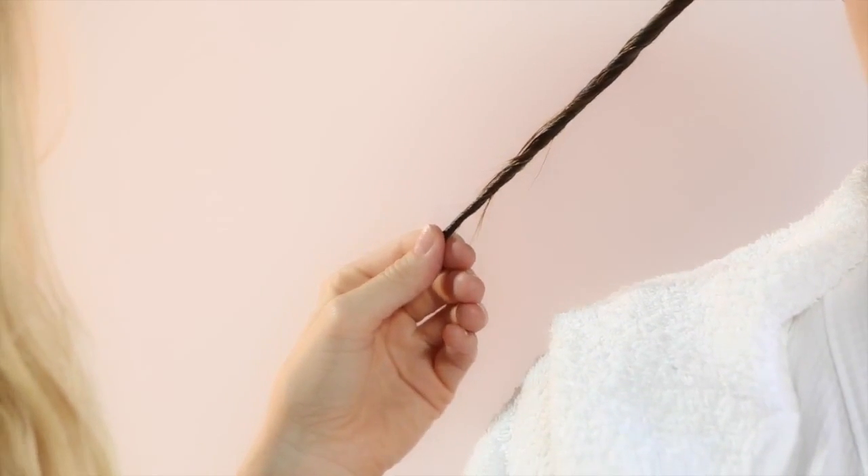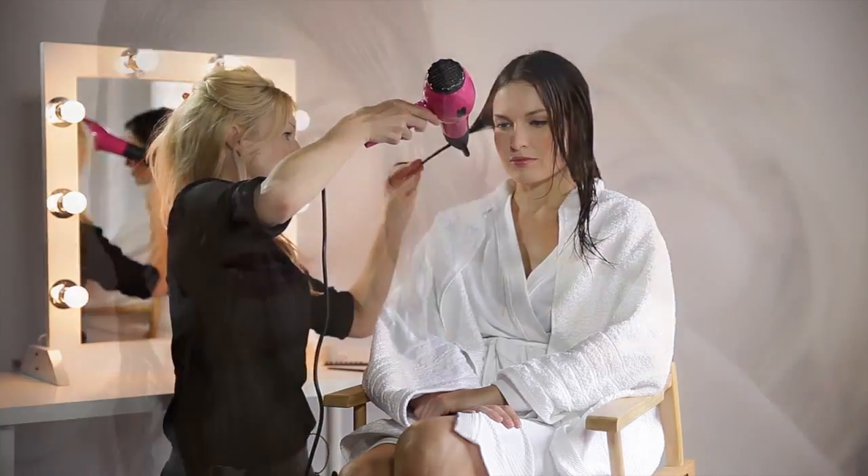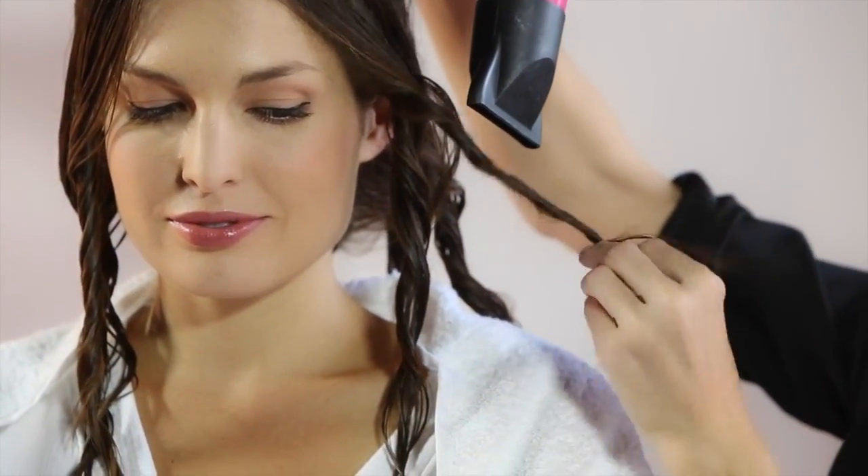It's quite important to use it on a medium setting — that way you're not going to damage your hair. Hold the tip of your hair while you dry it, and dry it from root to tip.